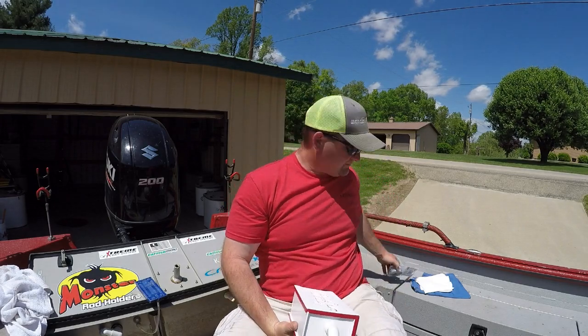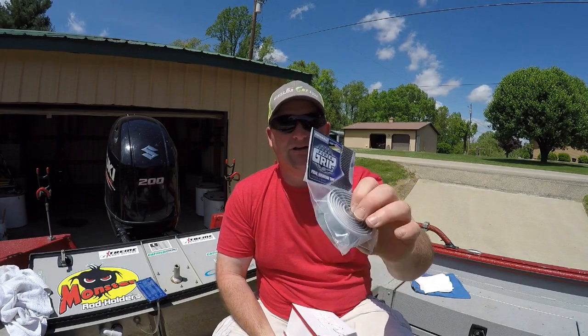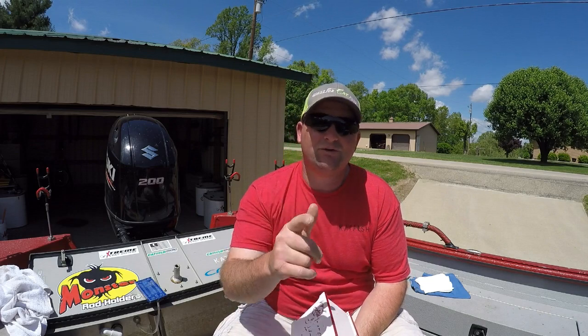Hey, what's up everybody? Chris Souders, Slender Cat Outdoors, back with you again this morning. We're going to be installing an oxygen box from Extreme Bait Tanks into the boat today. I'm going to bring you guys along and show you how I'm going to install mine, which is using a power grip paddle tape from Amazon. It's supposed to be super strong and super easy to install, and hopefully this shows you how to install your oxygen box in your own boat.